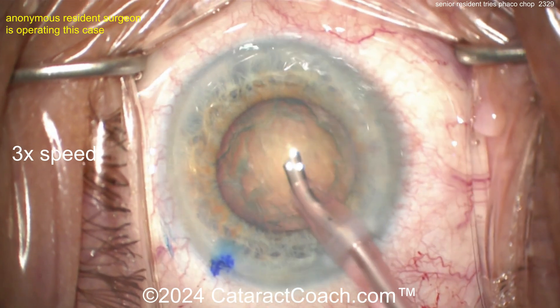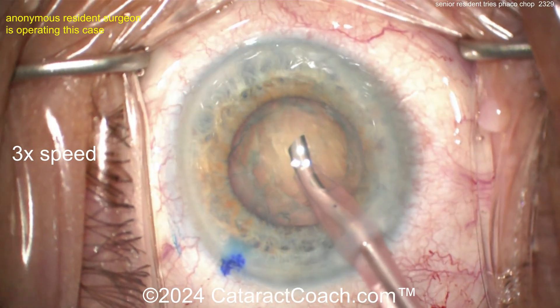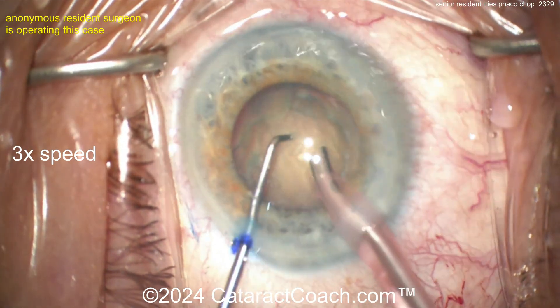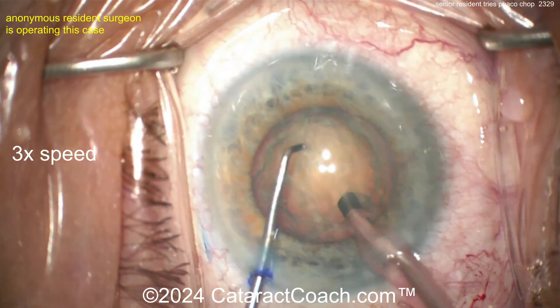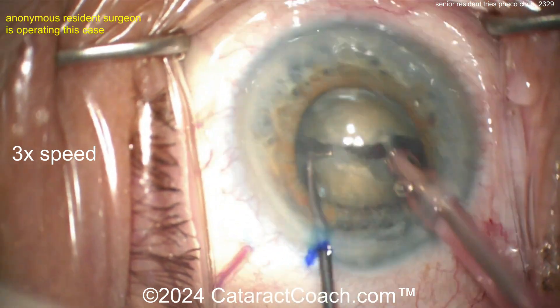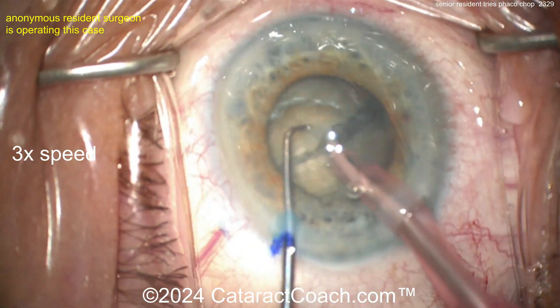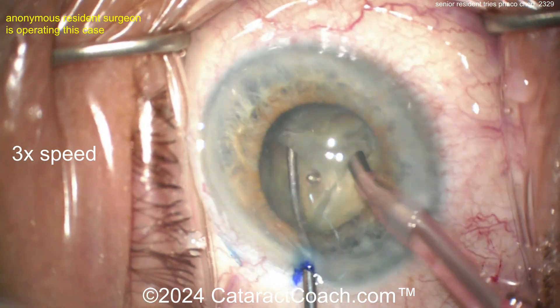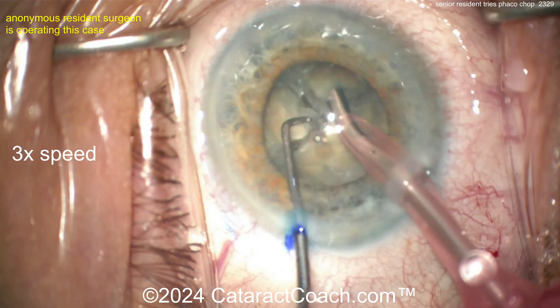I thought we were going to chop it — and here we go. Probably using high vacuum, high flow. Here's the chopper going inside the eye — looks like a horizontal chopper. And a fast chop there — nice horizontal chop. Look at that!